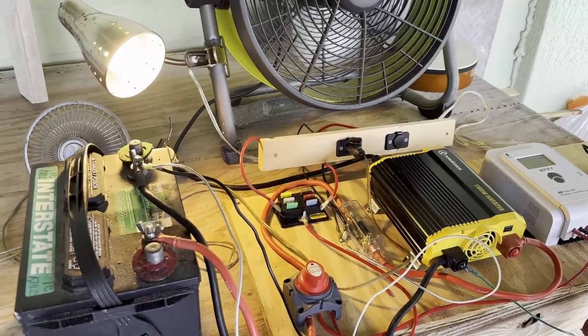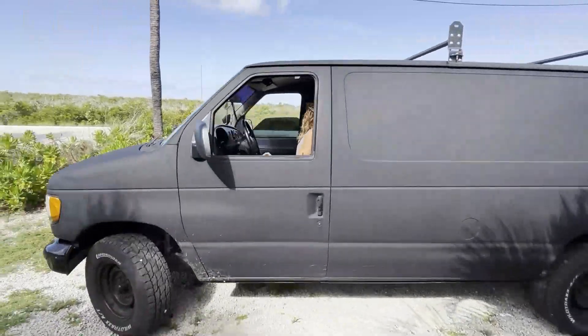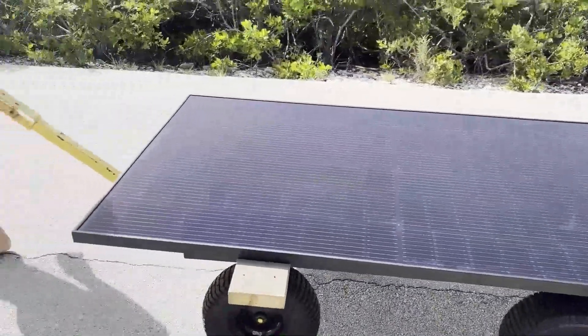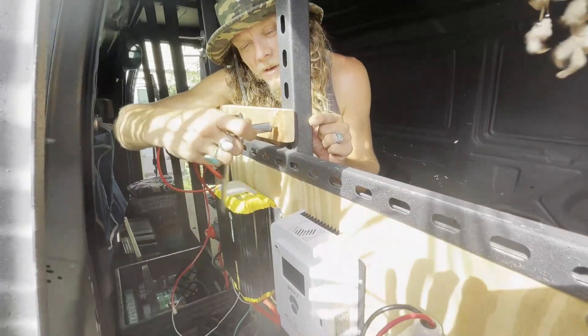Today we're going to build this simple portable solar generator out of mostly spare parts and pieces for installation in a van. The system will be powered by a single 370 watt solar panel. We'll show you every step.